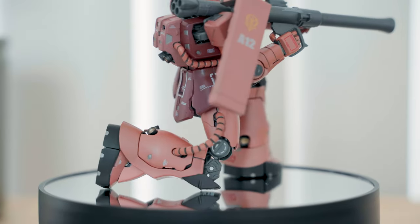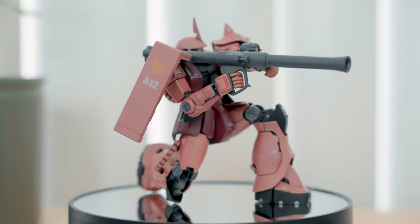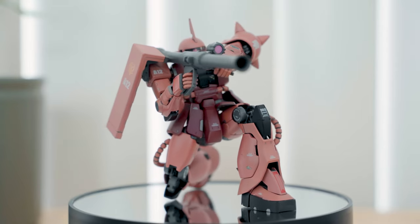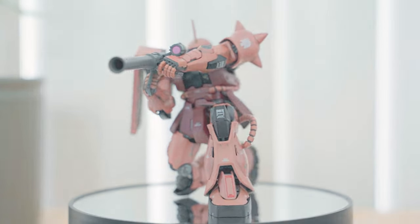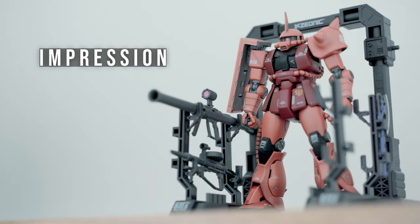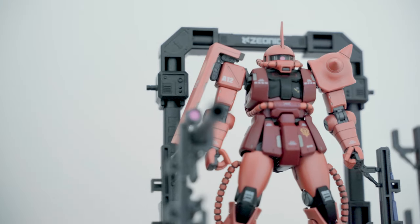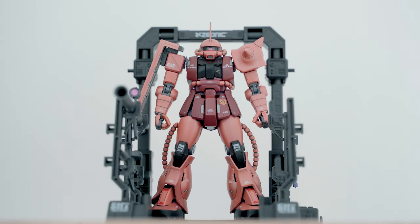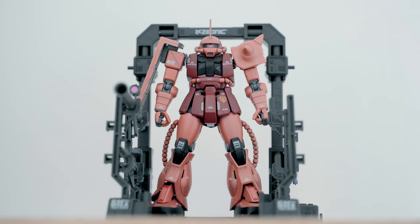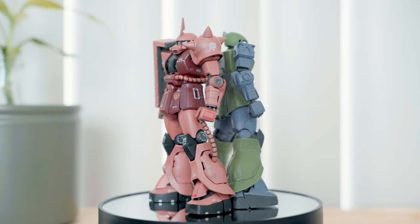This action figure also shows the history and development of Bandai's engineering. Looking at the design, one can say that this was the basis for the Real Grade model kits released in 2010 and the other model kits that followed. The Zaku 2 is a timeless design and the proportions of this figure hit the right spot for me. For a 15-year-old figure, it could easily hold its own standing side by side with more recent model kits.